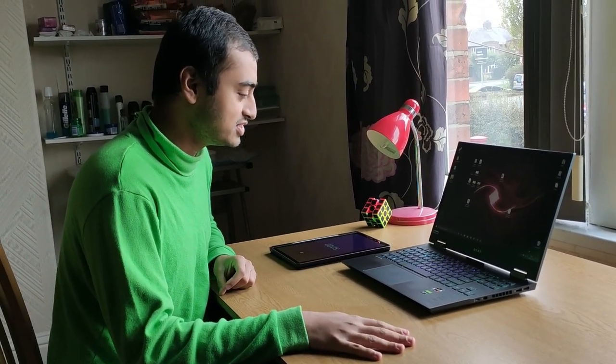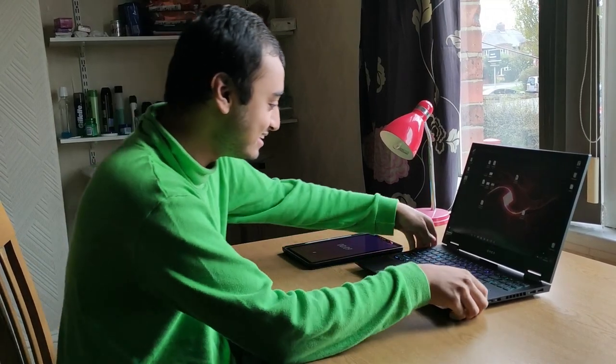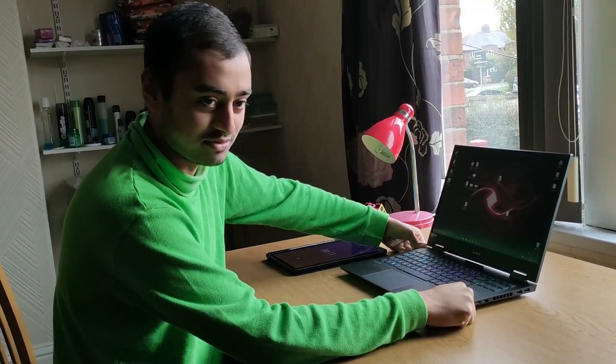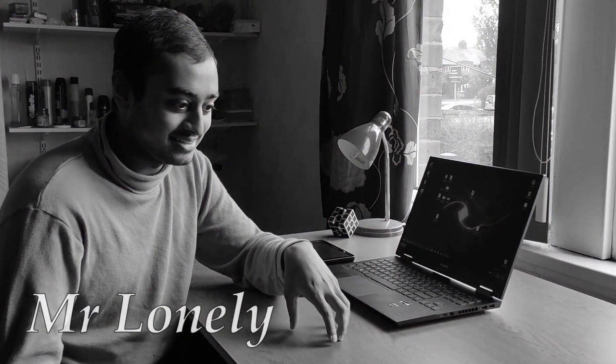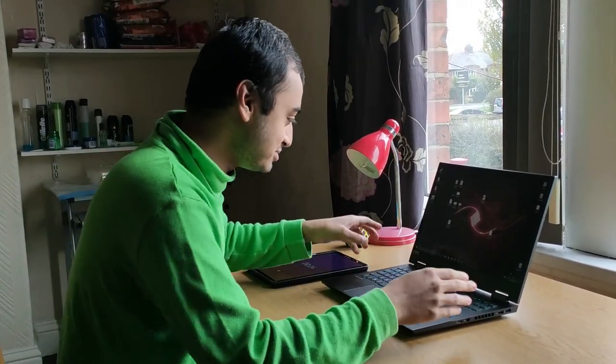I've received at least a thousand requests about making a video about the build quality of this thing. This is the HP Omen 15. There's a lot of requests, man, jeez. Okay, fine. I received one request. It was a comment. I didn't request a video either. But who cares, I'm just gonna do it.